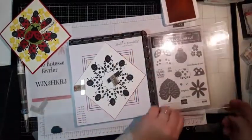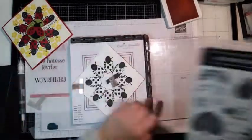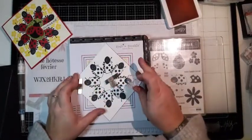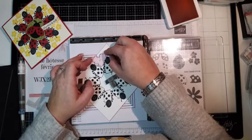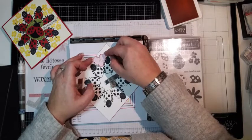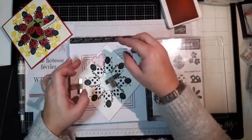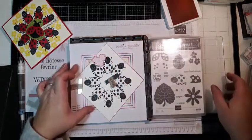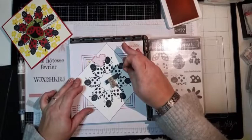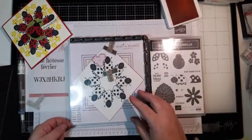Le côté qui va tamponner sur le papier — je la mets à peu près au milieu, j'essaye de voir mes repères un petit peu sur les côtés. Regarde Cornélia — j'ai la 11 sur 11 ici et la 10 sur 10 là. Tu vois mieux comme ça ? En fait, il n'y a pas grand différence — mais là les fleurs sont un petit peu plus serrées que celles qu'on vient de faire.